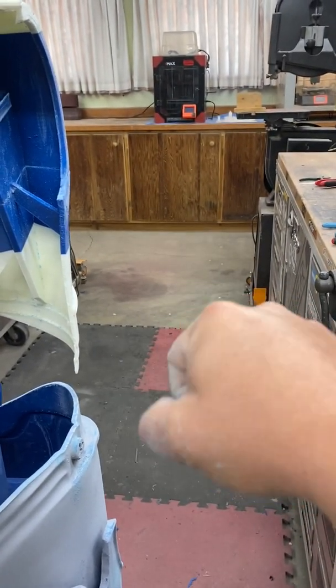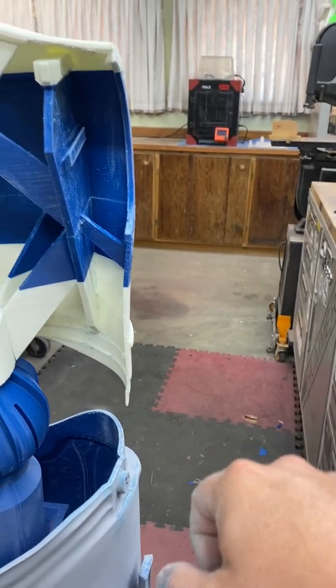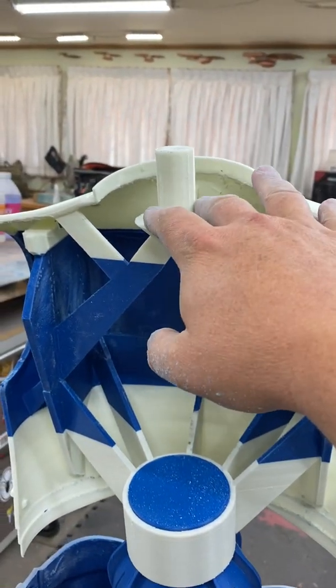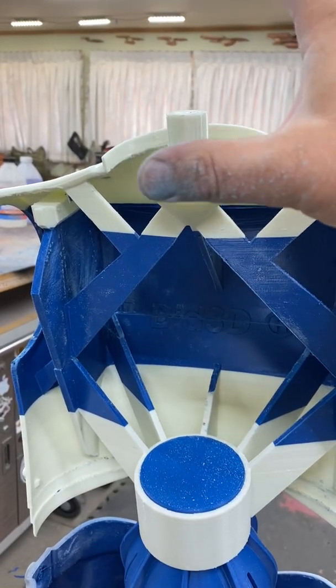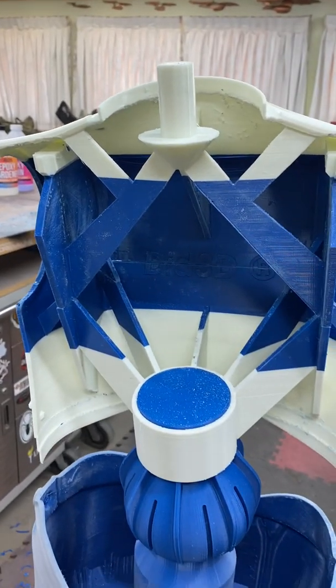The wrists plug in and they'll have the ability to rotate. Same for the head — the head has a whole sub-assembly that ends up going in around this peg so that the head can turn as well.